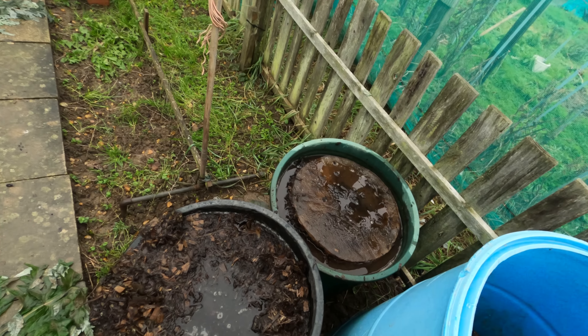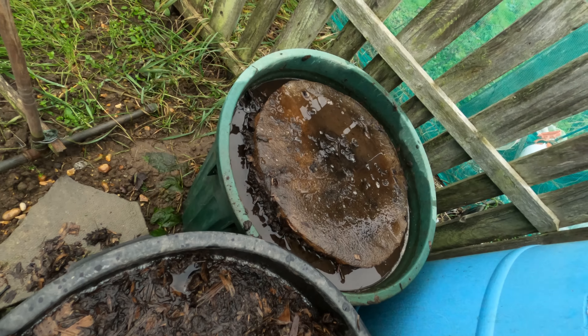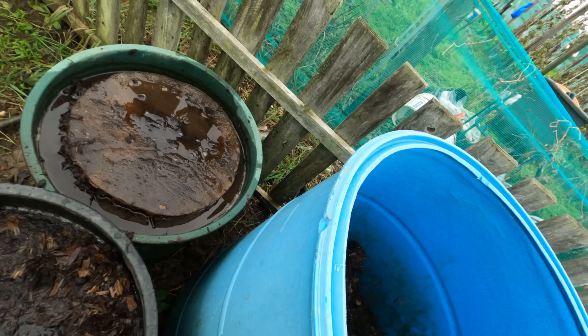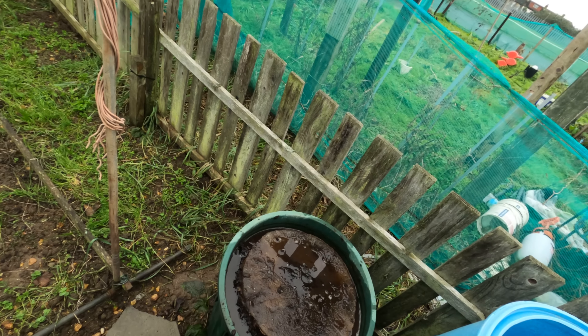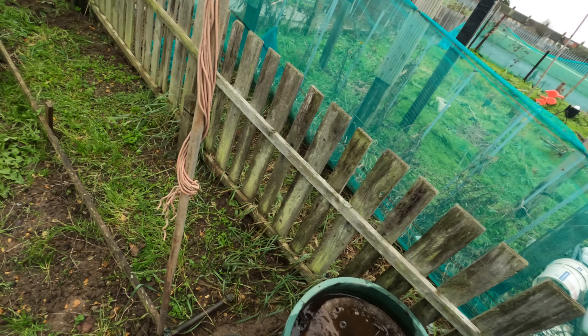We've still got a big thick chunk of ice in the compost bucket. But everything is still pretty much frozen even though the temperatures have risen quite a bit. It's very windy and wet, but it is mild.